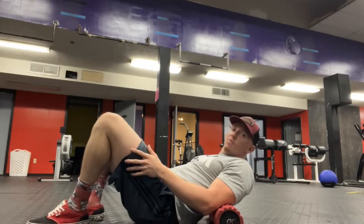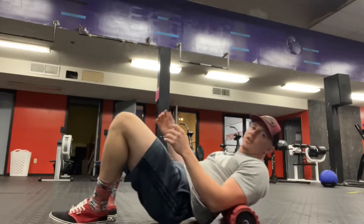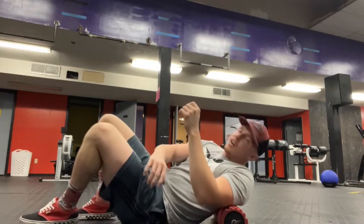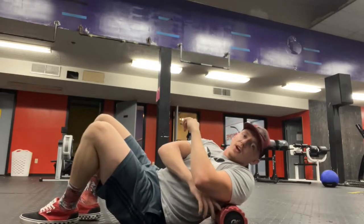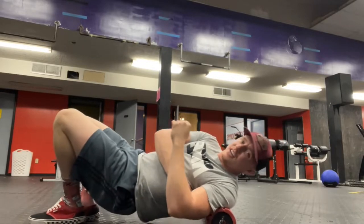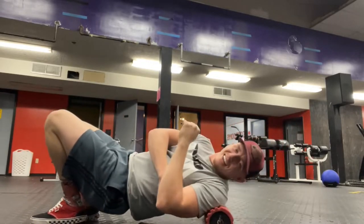Whenever you get into deadlifting a heavier weight, you want to make sure that you get your back nice and loose, especially in the lat area. So what do you do? You get a really hard surface and you throw your body onto it. It's as simple as that.